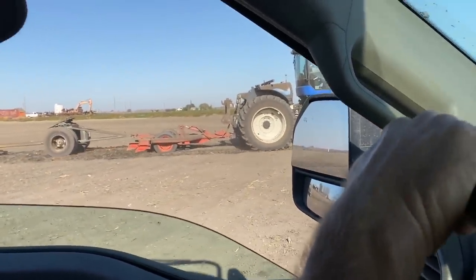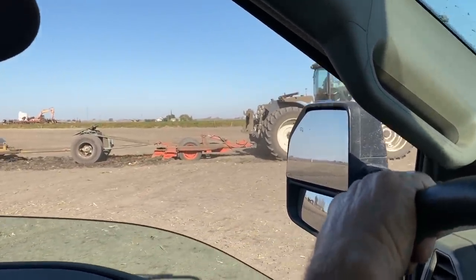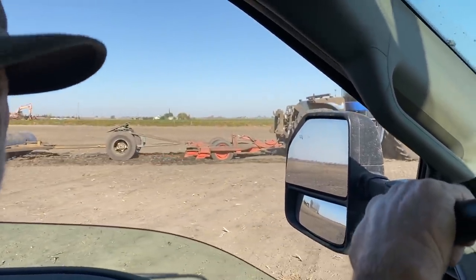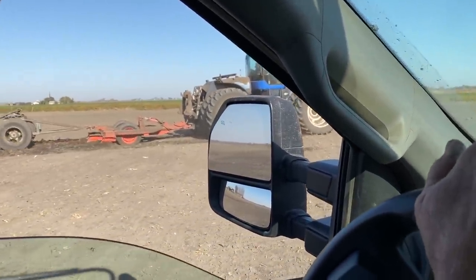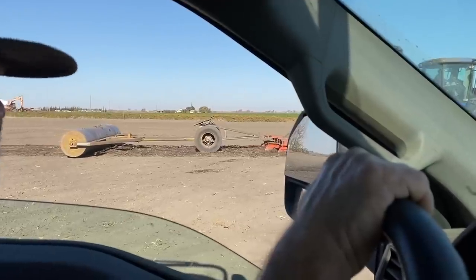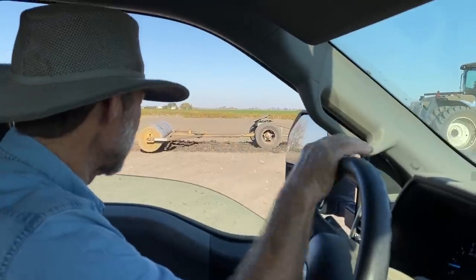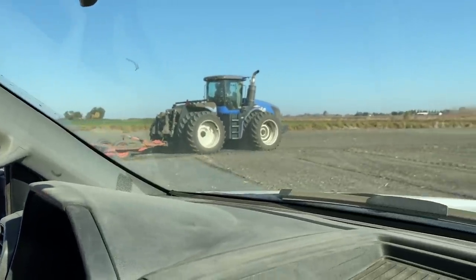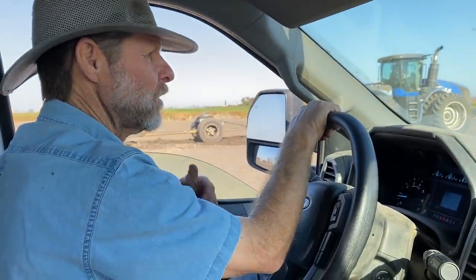How far in the ground are the chisels right now? About two feet. People ask why we use the dolly — it's just so when you turn, you don't hit the roller. I don't want to hook the rack solid. We used to use a chain and the chain would bang around. It's easier to hook and unhook too, because you can move the dolly — the roller you can't move.